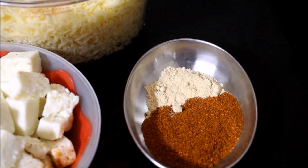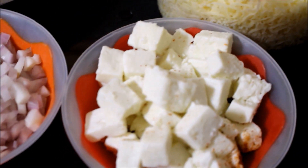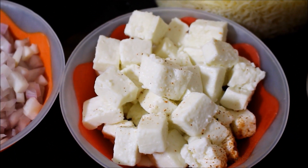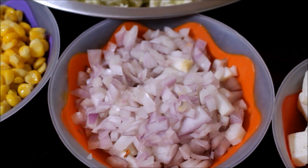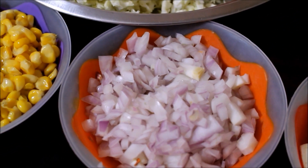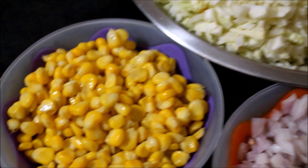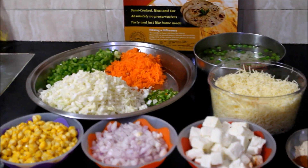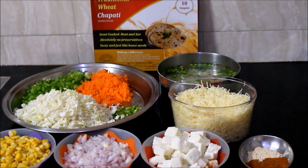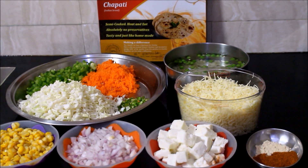Whatever garam masala you have at home, you can use it for the parathas. I'll also be using some paneer — if you cannot find cottage cheese, leave that out. Finely chopped onion and sweet corn — I'm using ready-to-use frozen corn. The detailed recipe for all three parathas, including quantities and method, will be listed in the description box below. I'll also post the detailed pricing for all the products used.